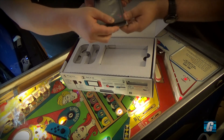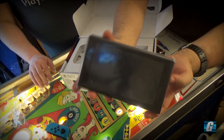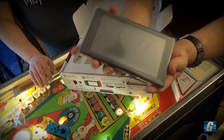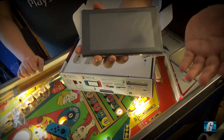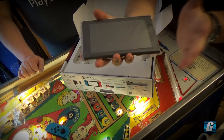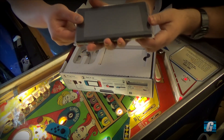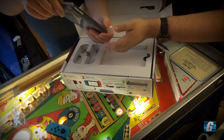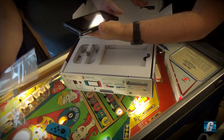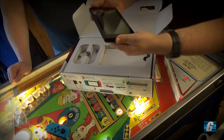Here it is — the console. So just this by itself, it's just a rectangle. It looks like a tablet — basically it is a tablet. It's larger than most smartphones, smaller than most tablets, but it's also thicker. Holding it, it's pretty light.